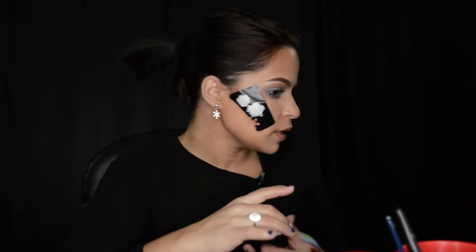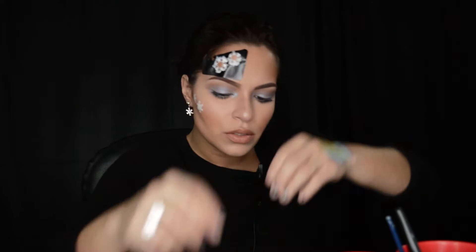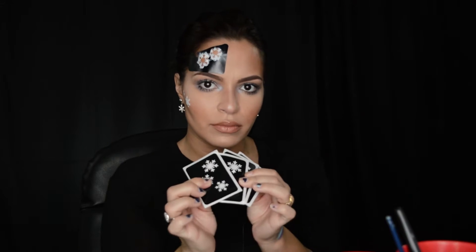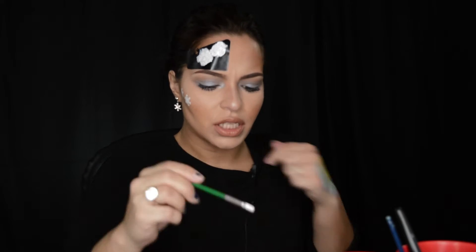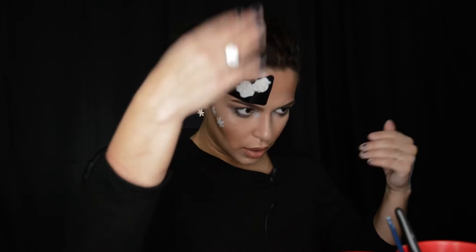They have a different variety of stencils on facepaint.com — they have like leopard print, they actually have a Santa Claus. I'm gonna let that dry a little bit so when I peel it off, the paint does not peel off with it. Look at that. And when you order these stencils, they always come in a pack of five. I'm gonna do the same thing on my forehead. Make sure when you're using the paint on the stencil, make sure the paint is much thicker than what you would use as your painting.